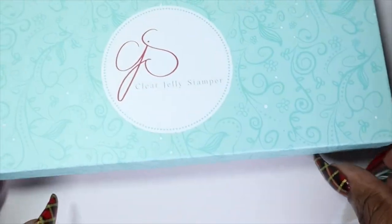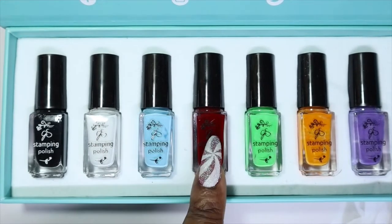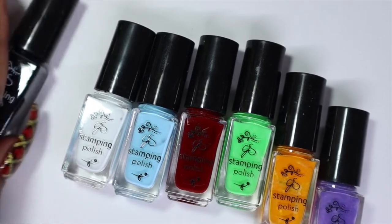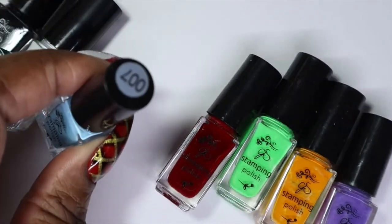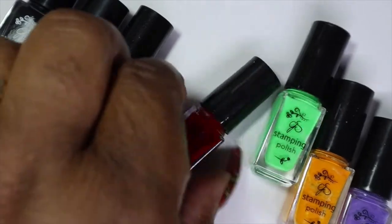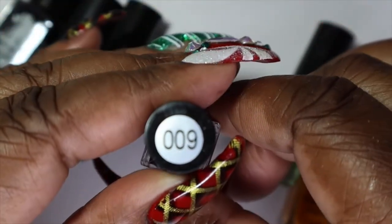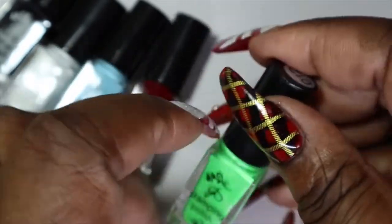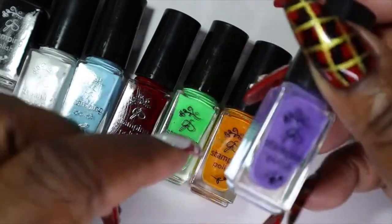In the starter kit you get seven polishes: a black and a white as your two staples, plus a light blue, a red, a green, an orange, and a purple. They don't have names but they have numbers: 001 is black, 002 is white, 007 is a really nice sky blue, 009 is a stunning red, 012 is a beautiful green, 014 is a very nice golden yellow, and 017 is a purple.